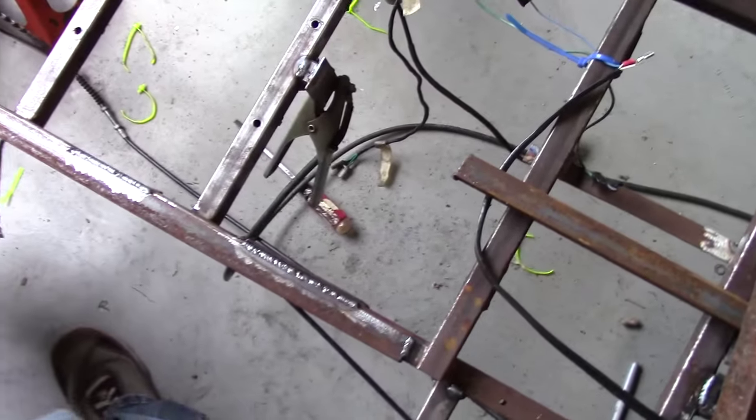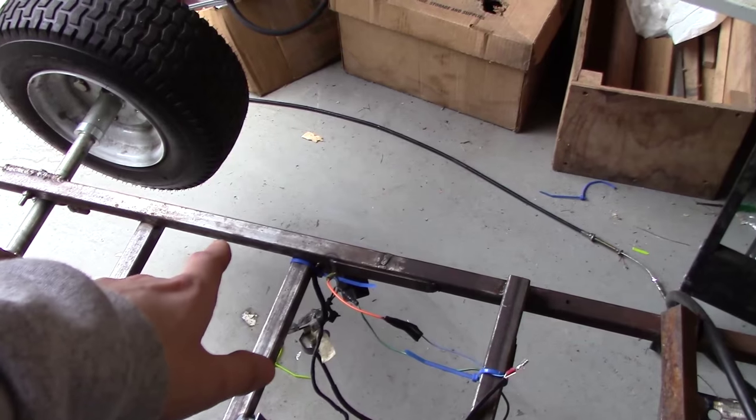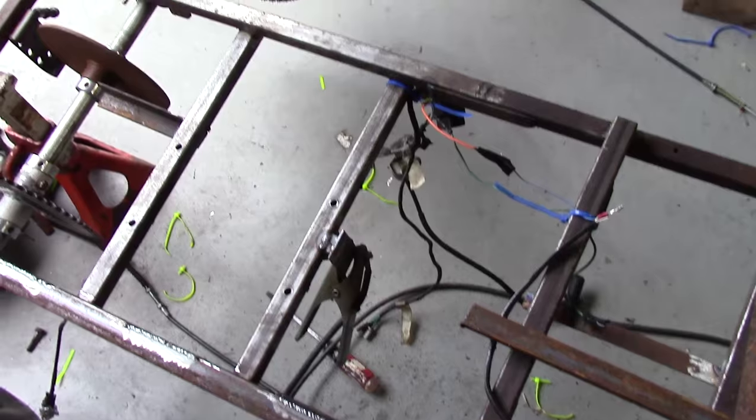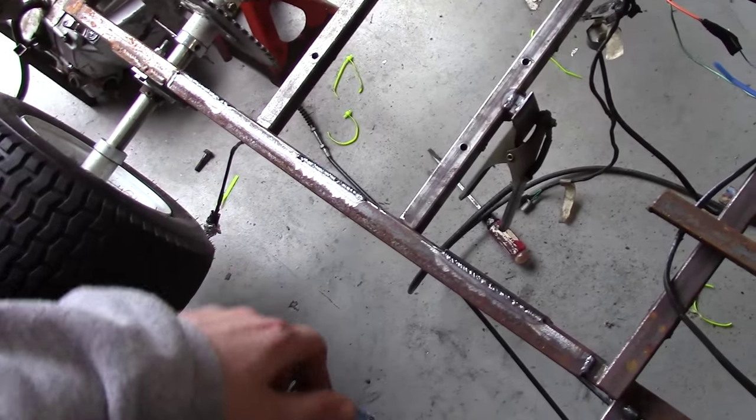So that's one side done on the bottom side anyways. I'm going to clean up that side, put another bar along there, flip the frame back upright again, and then add some more beads on the other side of each.